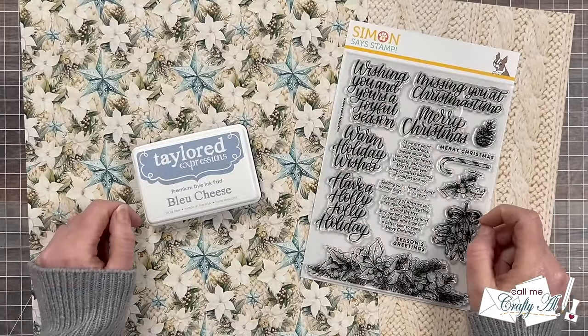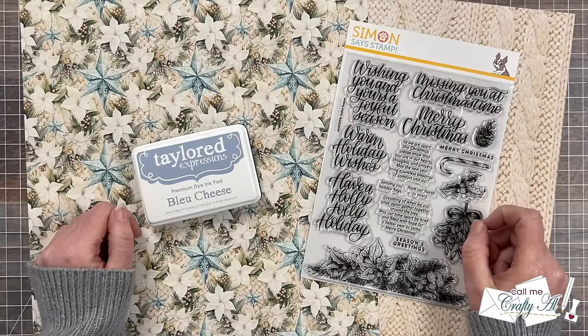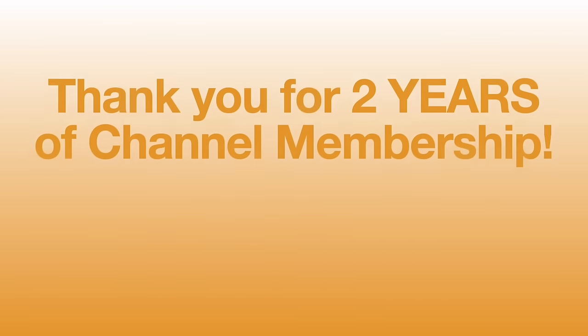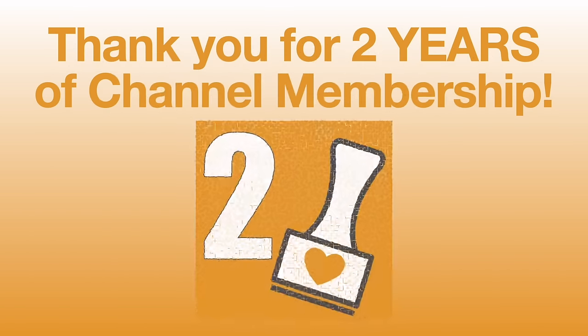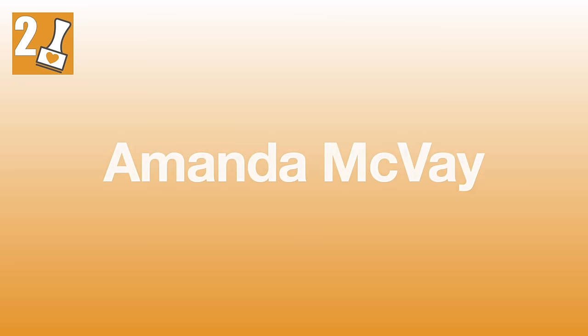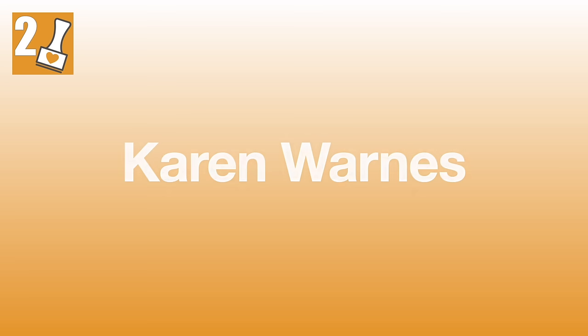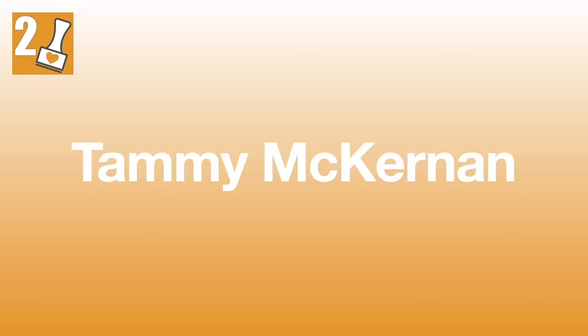Before we take a look at the December 2024 Sheet Load of Cards printable, I have some more exciting news. In the month of November, some members joined. Congratulations to Betsy Hevesy, Kim Daniel, Penny Peterson, Amanda McVeigh, Esther Dean, Karen Warrens, and Tammy McKernan.